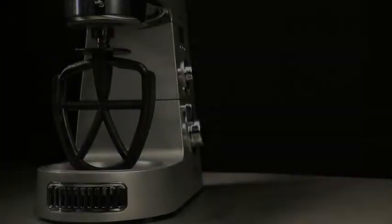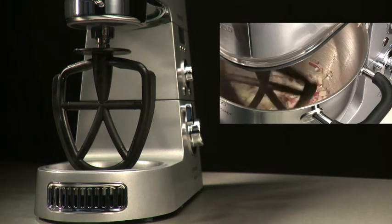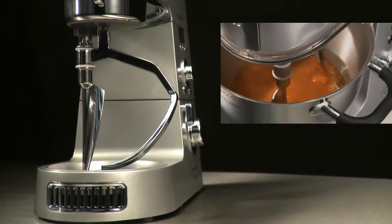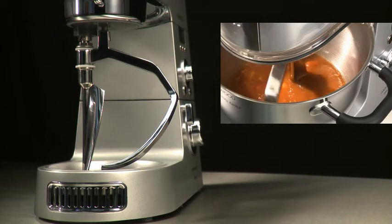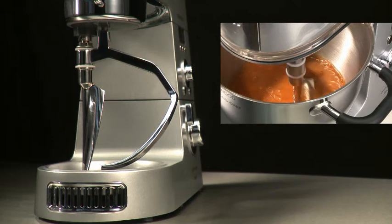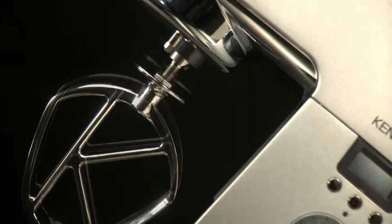The flexi beater is a unique tool made from heat-resistant materials, developed to reduce the need to scrape down the bowl during mixing. The stirring tool is a new and exclusive Kenwood design, created to follow the bowl contours, gently mixing and moving the ingredients around the bowl over long periods of time while maintaining the consistency of your food, giving perfect results. All the bowl tools can be easily adjusted.